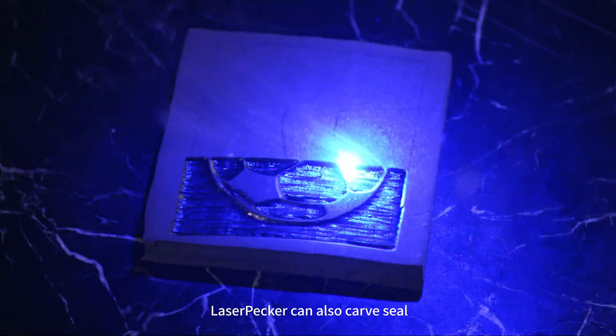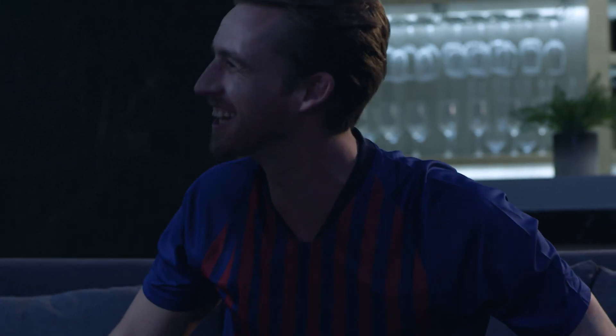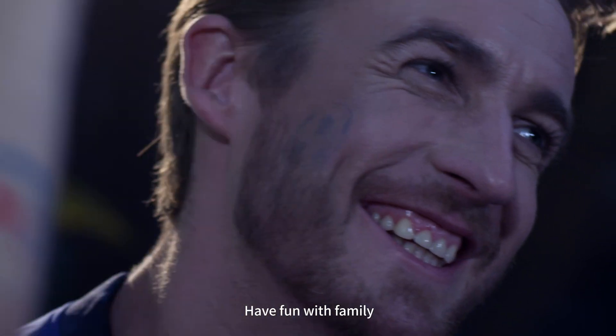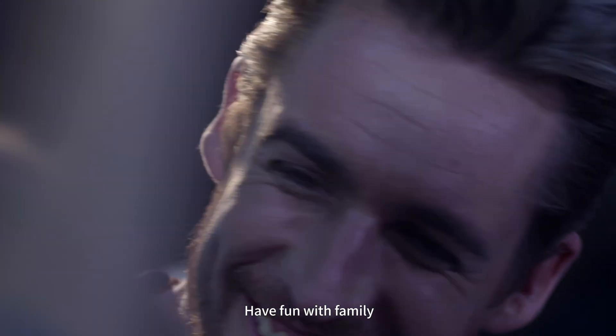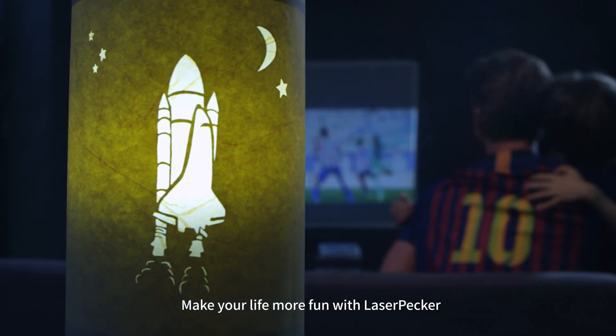LaserPacker Kenosso Carve Seal. Have fun with family and make your life more fun with LaserPacker.